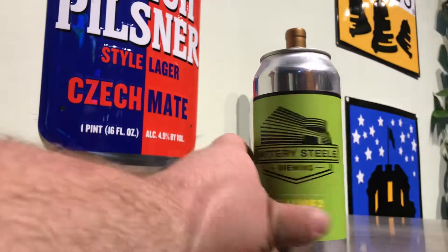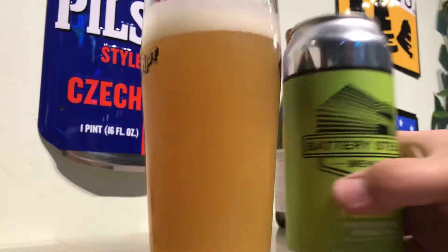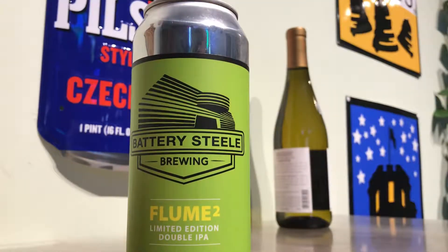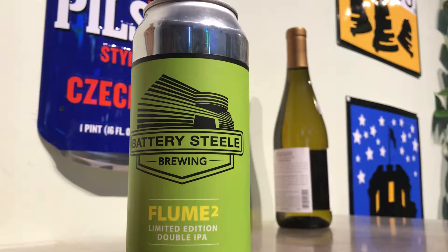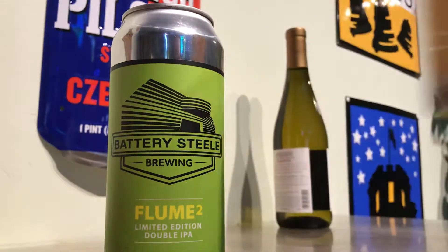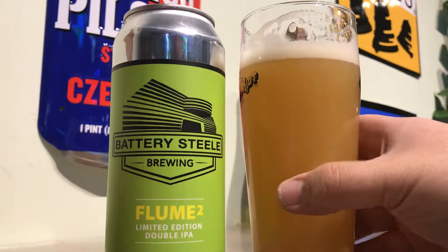Let's see how it smells. Oh, dank. Very, very dank on the nose. Pot and grapefruit. Wow, like sage — like sage-y pot. It's really good, super herbal.